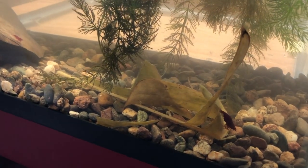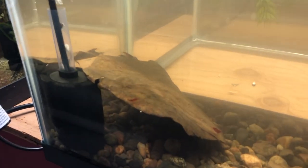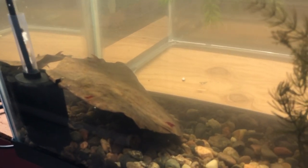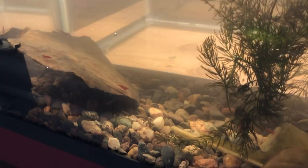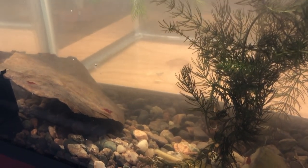I added some shredded banana leaves that have been sitting in another tank — shrimp like those. And this Indian almond leaf was also in the same tank as the shredded banana leaves. The idea is to make this a little shrimp tank that I can readily harvest red cherry shrimp out of.